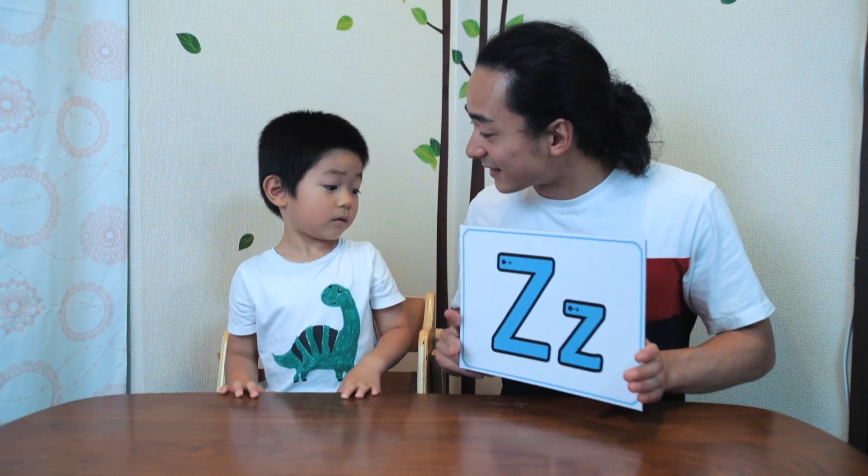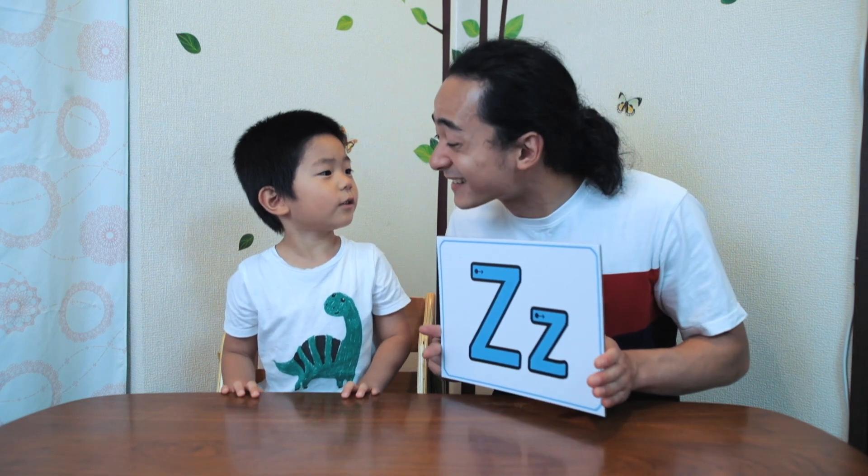We're going to learn about a new letter. It's the letter Z. And Z says Z. Z. Z. That's kind of like a Z.